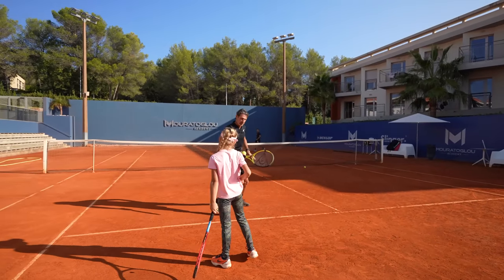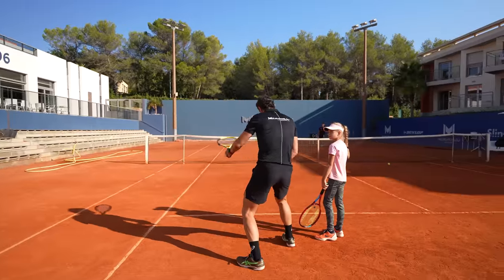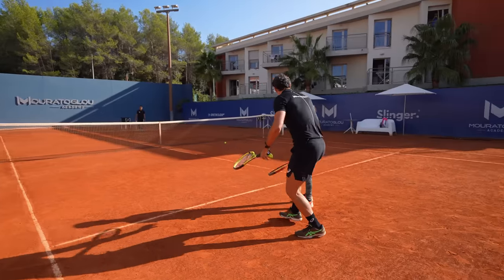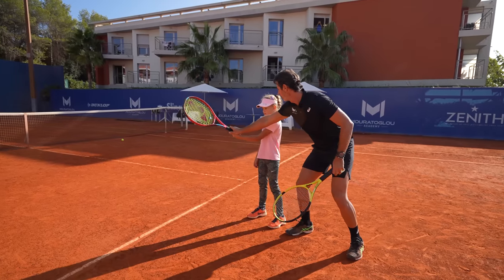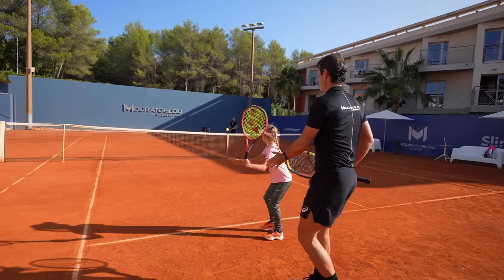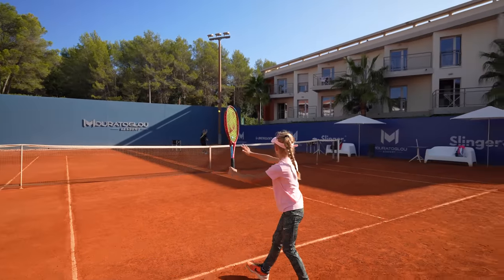I'll show you something. When you hit your forehand, you do this — I would like you to have just the hand free. All this static, and just the hand. Just this. Okay, we do this. All right, let's go. Good job. Such a good shot. Very good. Super, okay.